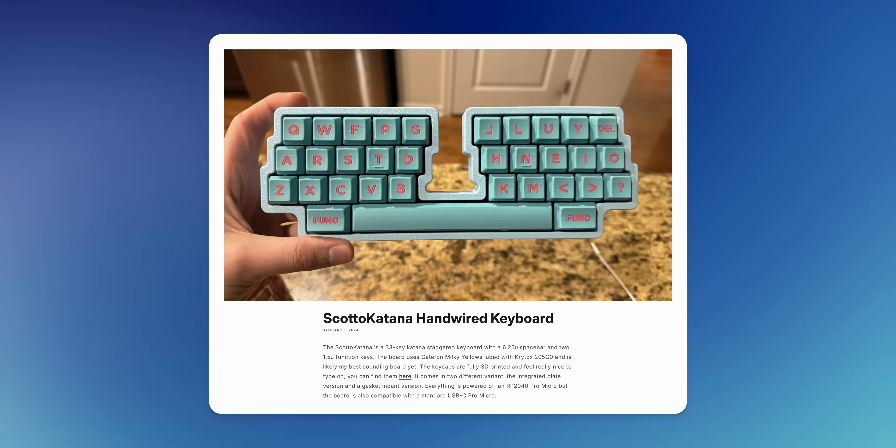Today we're going to be building the Scotto Katana PCB edition. I say PCB edition because it is a PCB, but it's actually the evolution of the original Scotto Katana, which was a hand-wired board I did about a year ago. We're going to be adding some cool things to this board today, like an OLED, some RGB, an exposed controller, and it's going to be hot swap.